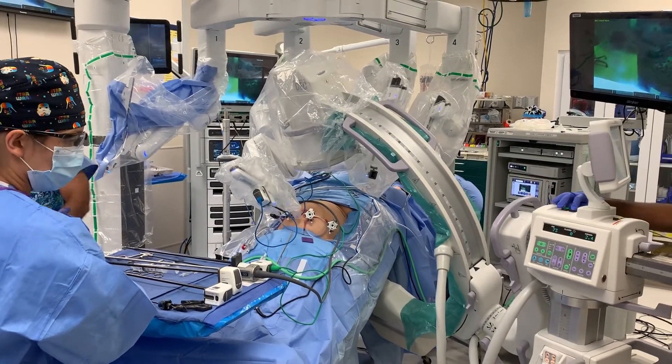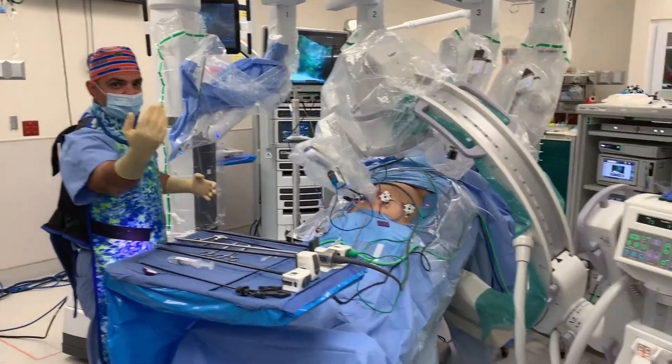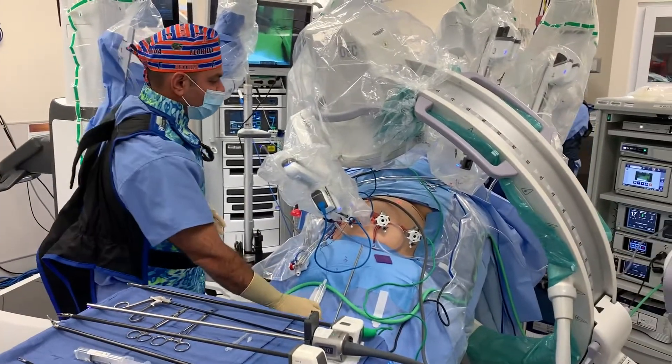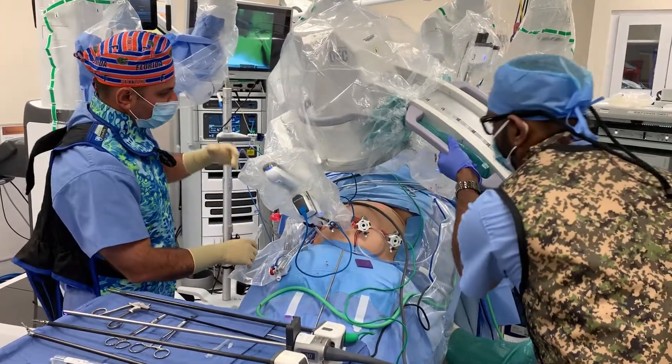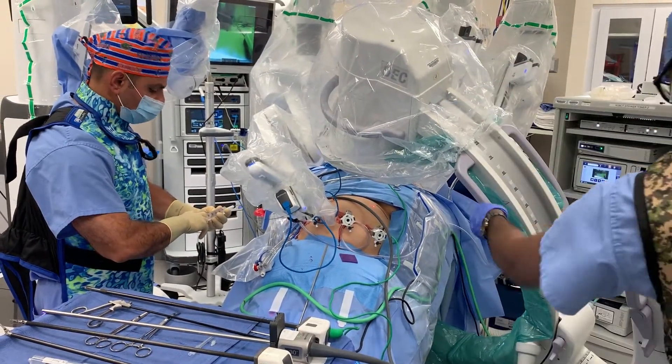I have Dr. Lola here, who is one of our new interns, and I'm essentially showing her how this is performed, so I hope that she will be able to perform this at the bedside and eventually perform the whole procedure.